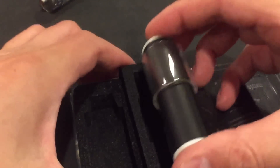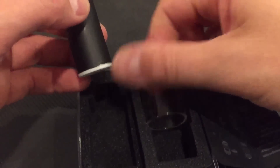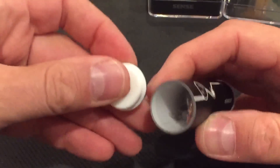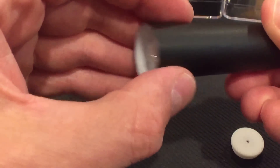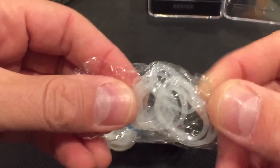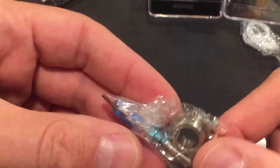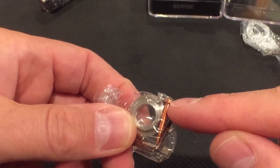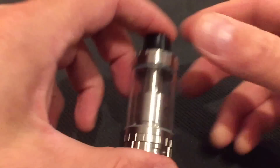In here we have a bunch of goodies: a whole mess of O-rings, gaskets, and replacements. You've got your big fat chunky blue flathead screwdriver, a Phillips, an Allen wrench tool, a spare copper 510 pin, some extra post screws, and a drip tip adapter. Let's take this apart.